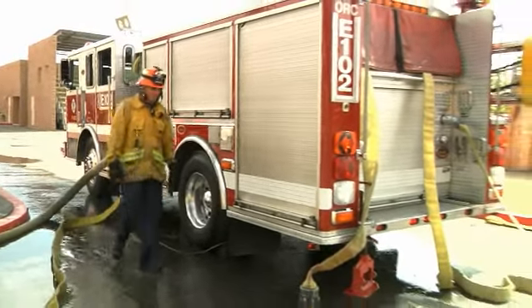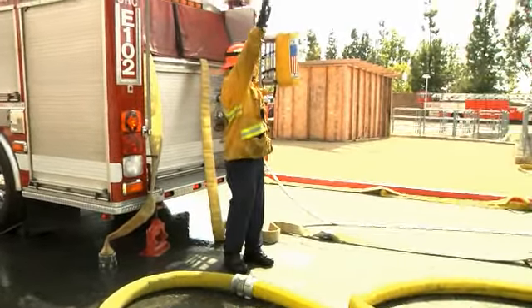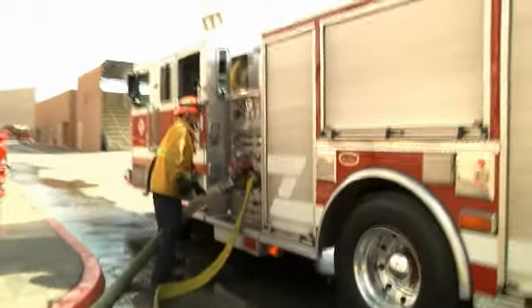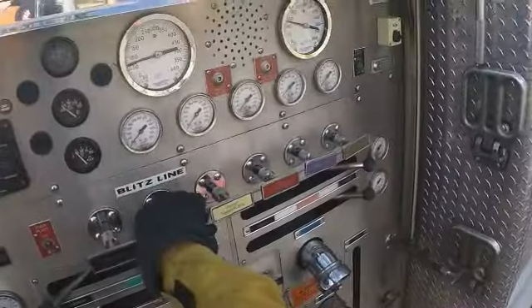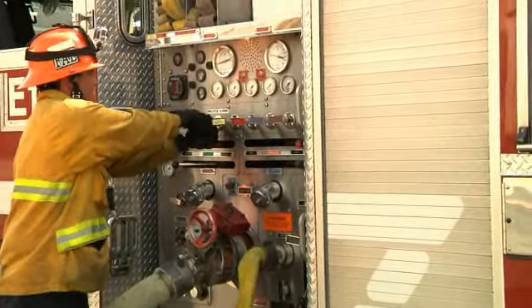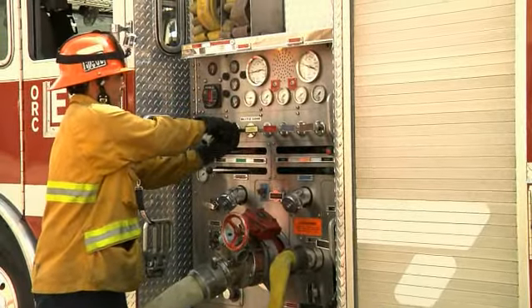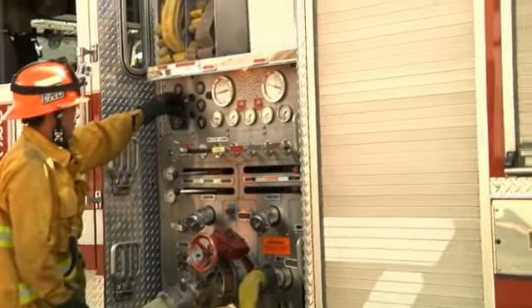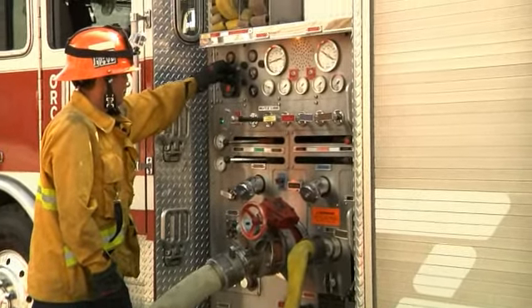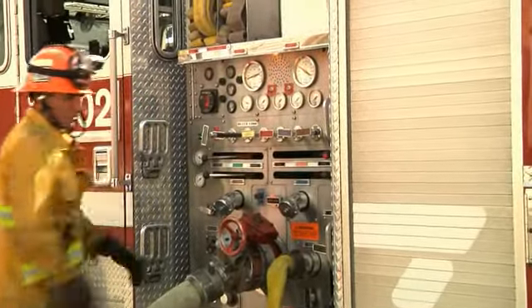I have a call for water on my blitz line, so I'm going to come around and just double check — right rear discharge. Water coming on the blitz! I'm going to make sure I'm pulling the correct handle and watching the correct gauge. I'm going to slowly open my discharge, waiting for it to equalize, then open fully and bring it up to the correct pressure. Once I've done that, I'll make sure my tank fill is closed so I don't have any excess water, and I can also close my tank to pump.